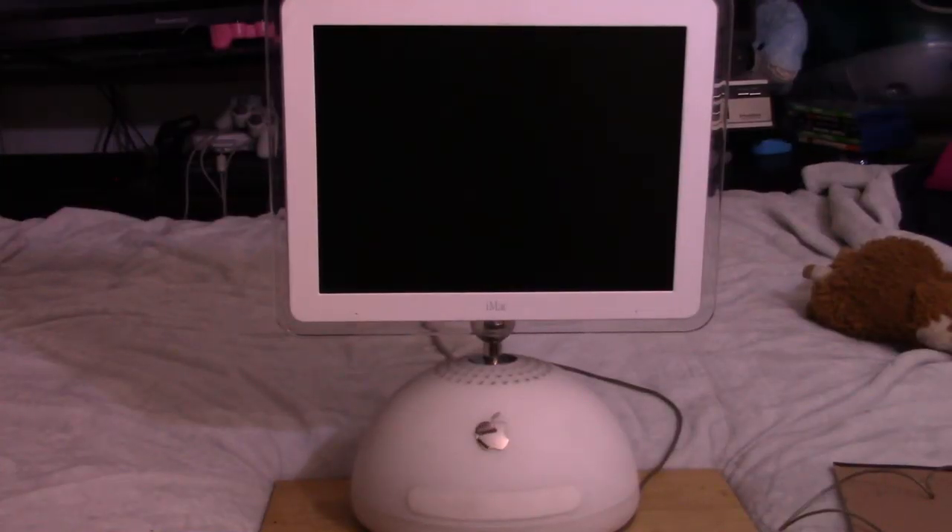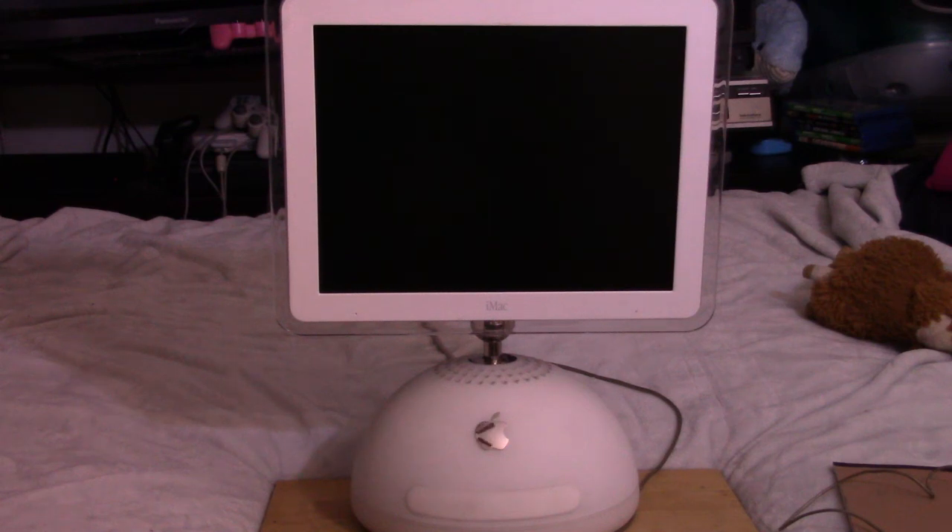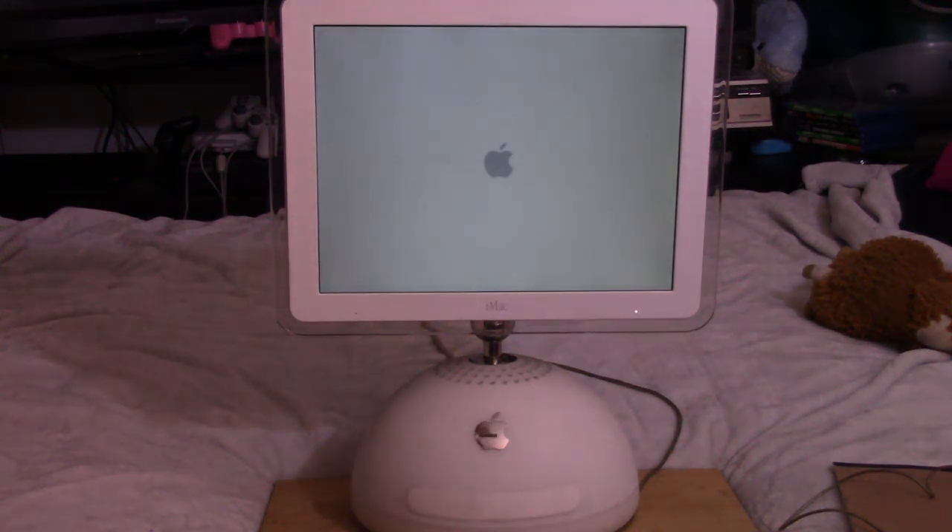Here comes the moment of truth — even with my meddling, will it power on or did I screw something up? These are the questions we'll answer now, including if it is screwed up, do I care enough to open it back up and fix it? Probably not — after all, it's just a G4 iMac. Oh, that's good — good sound. Monitor light came on, and yep, looks like it's booting up.